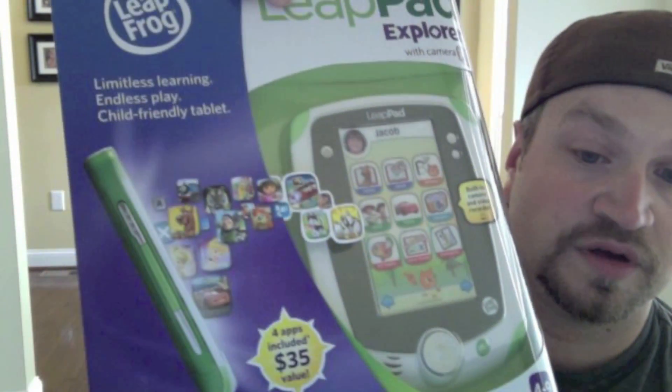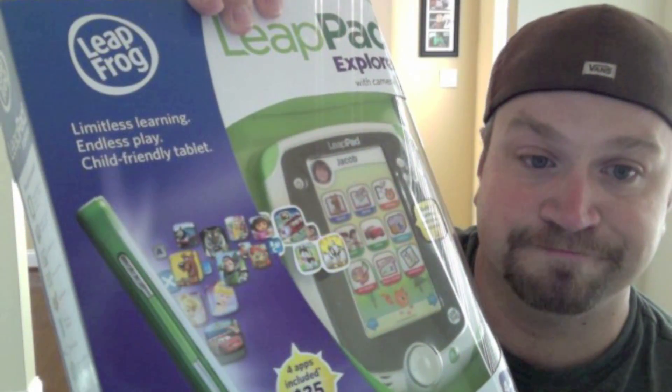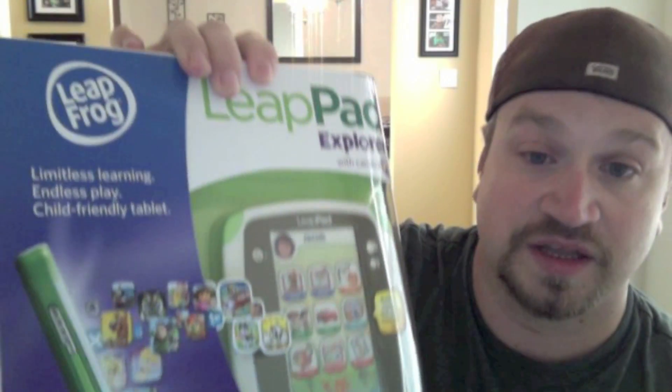I think we all know that kids are going to love that. Basically, we've got an age group of four to nine. Really, it's what's going to let you get your iPad back. It looks very cool.